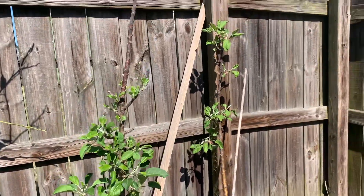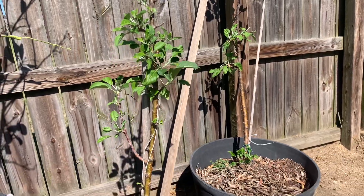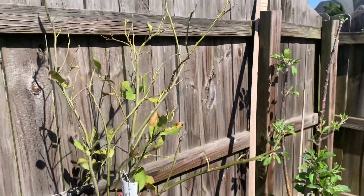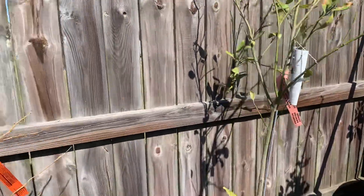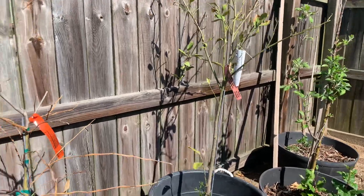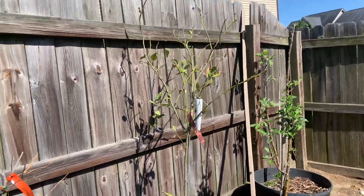I'm going to take them down to my mother's between this week and next week, because I think they will do much better there versus here. And here is my orange tree and my lemon tree — they are not doing well here at all, so I'm going to take those down as well.